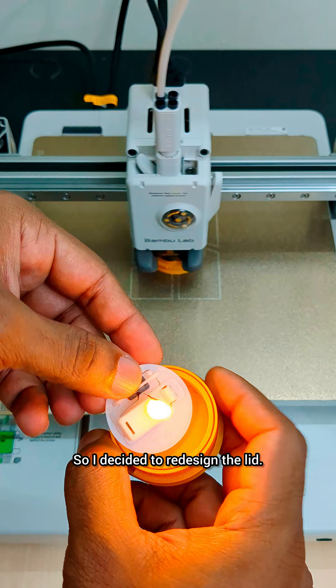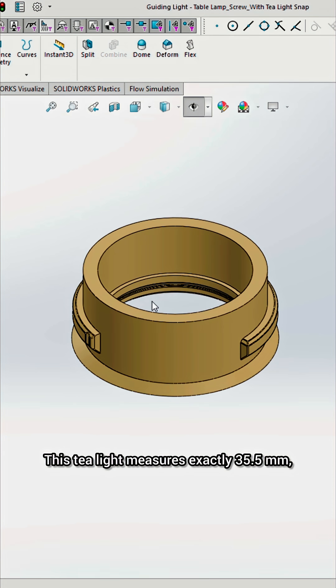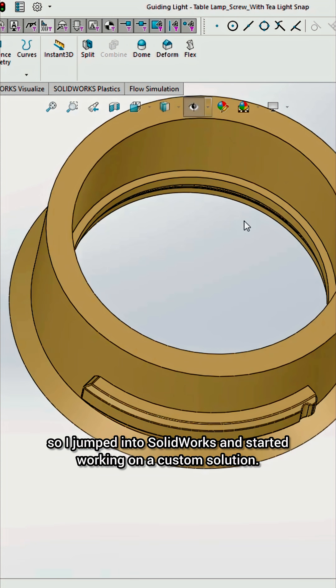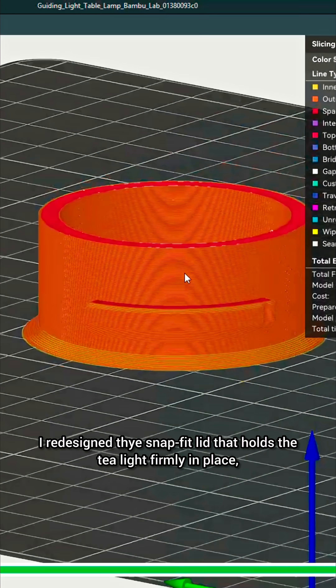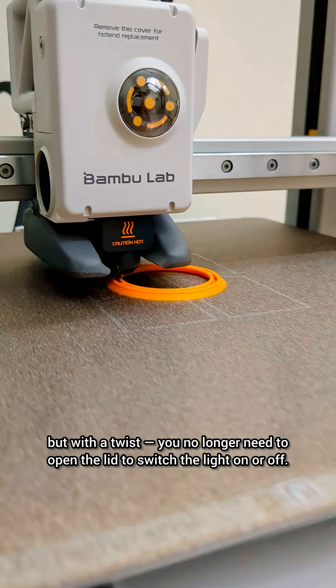So I decided to redesign the lid. This tea light measures exactly 35.5 mm, so I jumped into SOLIDWORKS and started working on a custom solution.